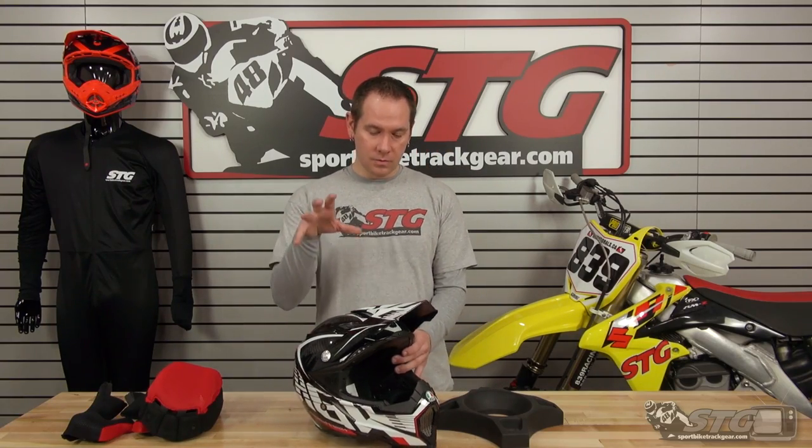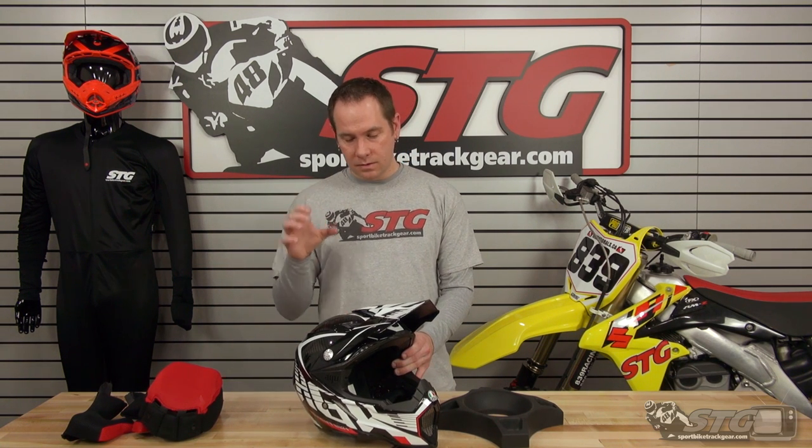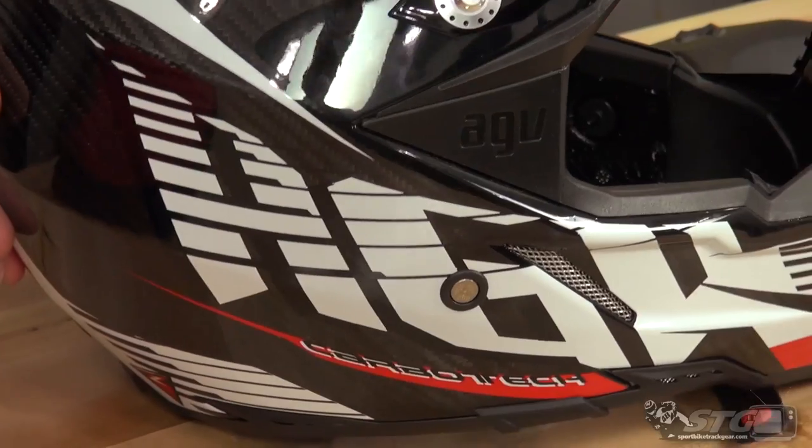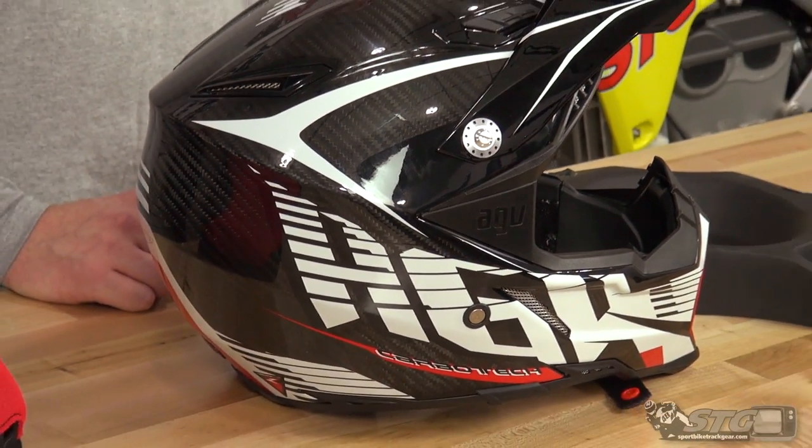Again, this is the new AGV AX8 EVO helmet — tons of great graphics, really comfortable interior, super light, great ventilation. I'm really excited about this helmet and really want to get out and get some more ride time in it once spring really hits. Head over to sportbiketrackgear.com and check them out.